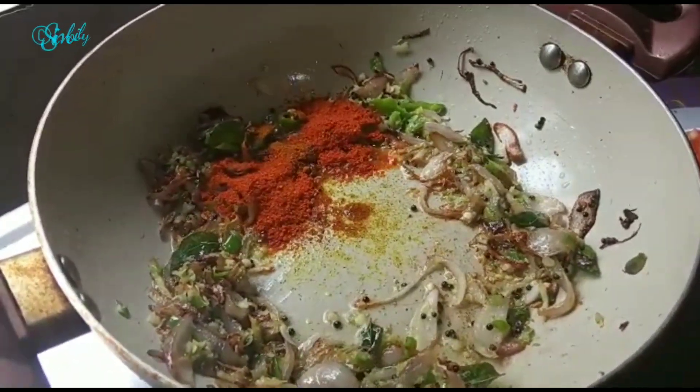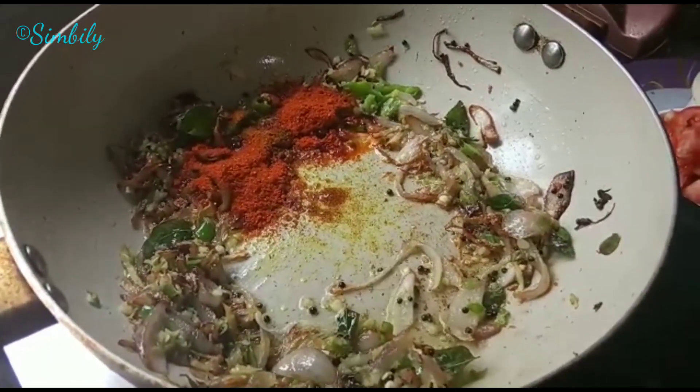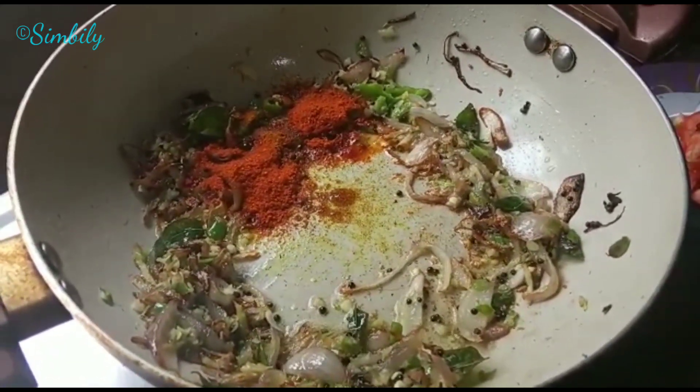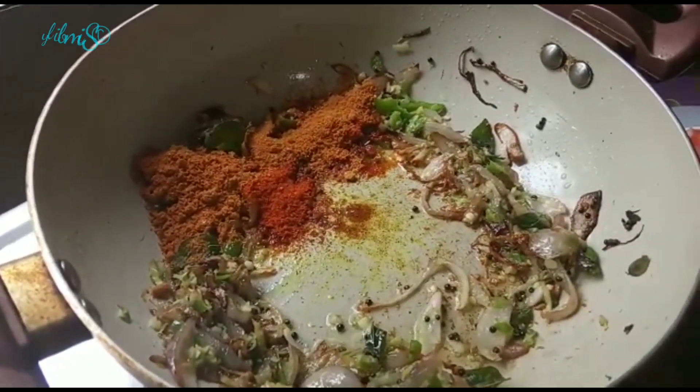Then add a small teaspoon of the oil. Add a teaspoon of the oil. Now use both the oil. First, let's cook 1 teaspoon of the oil. Let's mix the sauce together.